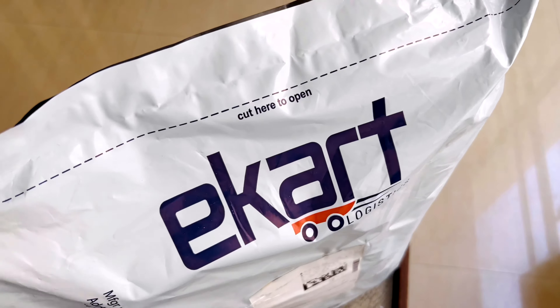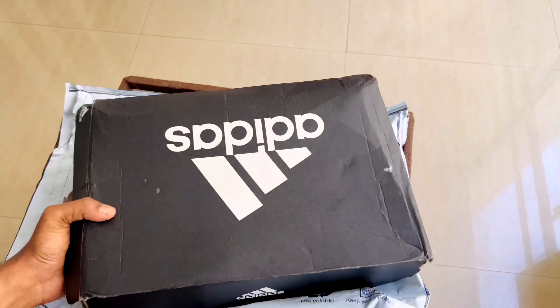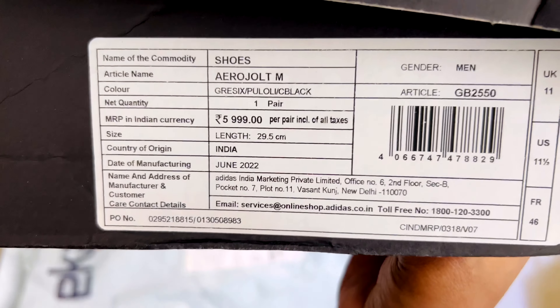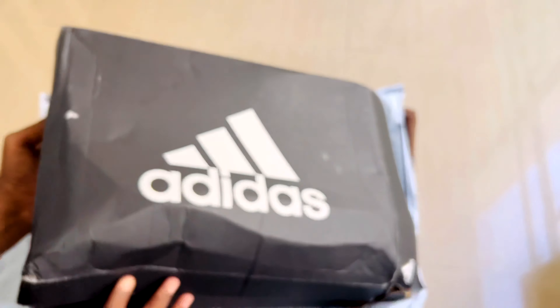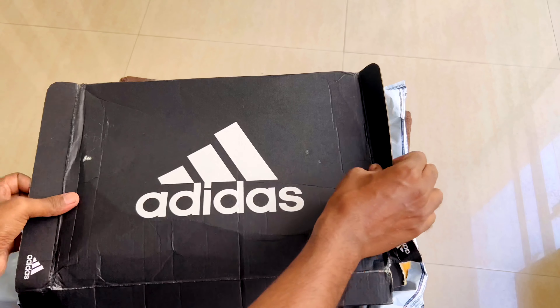Okay friends, welcome to my channel. Big Billion Day sale has finally arrived. Adidas Aero Joltium running shoe for men — the original cost is ₹5999 but the offer price is ₹2499. Let's open the box.